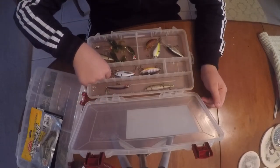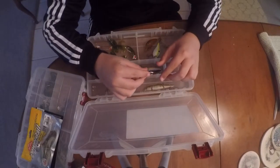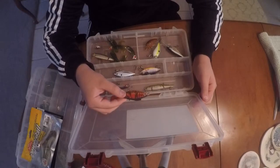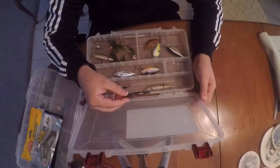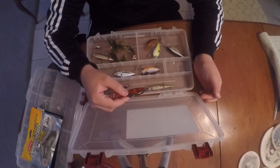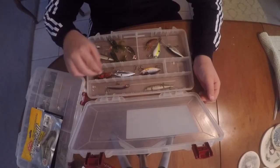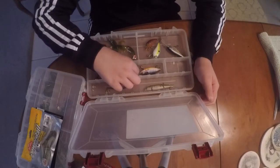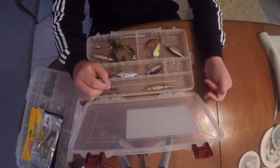Lipless crankbaits are a very good bait to throw. I use Rattle Traps with Gamakatsu or Mustad hooks - they're both good with very good action. This orange-red crawl color is money during the spawn in the spring - definitely a go-to bait during the spawn. All these are half ounce and all by Rattle Trap. I also have a silver one with a blue back and a natural bluegill color.